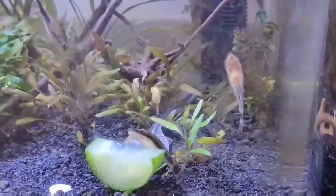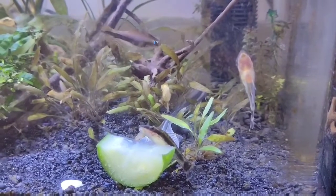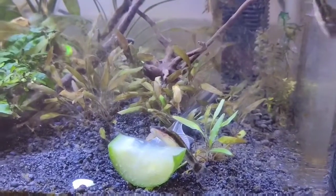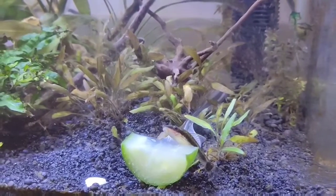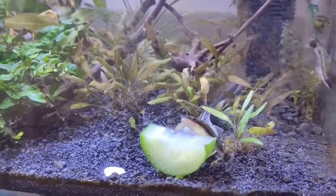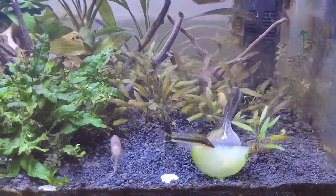These fish won't grow much bigger — they grow to about an inch and a half or two inches. They are good for planted aquariums because their small size allows them to reach many tricky places.